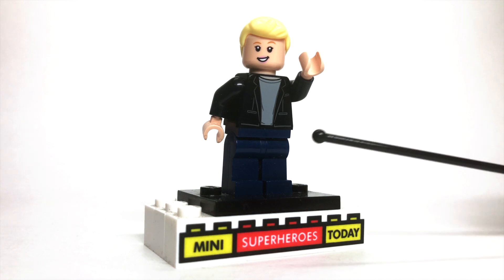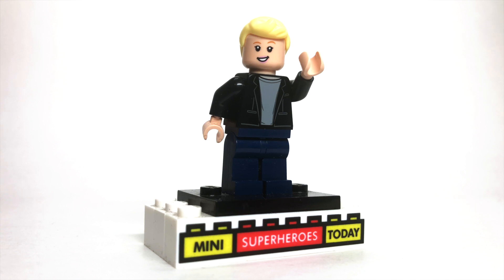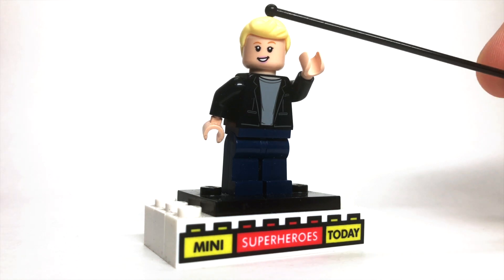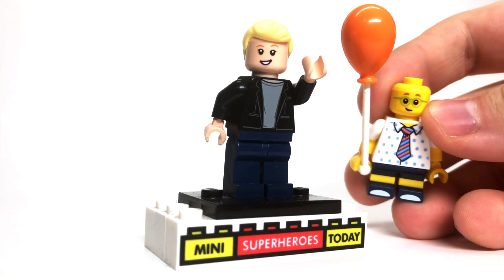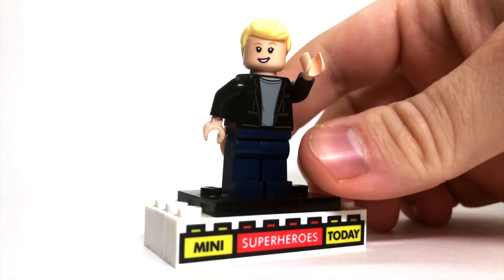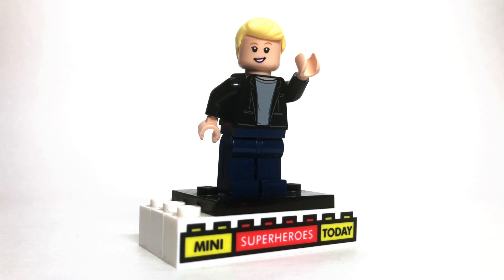So to build this, you'll need dark blue legs, the torso from Bruce Banner from Avengers Infinity War, the head from Bo Peep from LEGO Toy Story 4, and the hair from the Balloon Boy from the LEGO Collectible Minifigure series — this guy right here. So if you put all that together, you get a pretty accurate-looking Ellen, and I thought it was about time she was created as a LEGO figure.